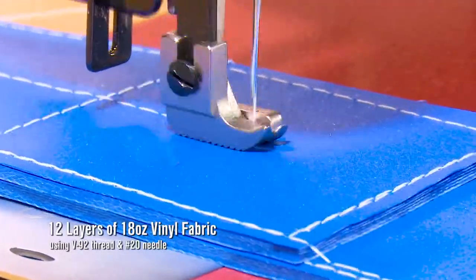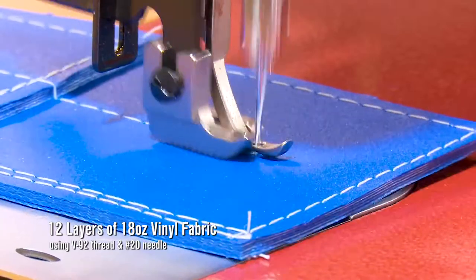Click the link at the top right to see a full sewing machine demo of the Ultrafeed LS1 model.